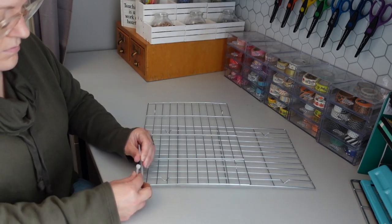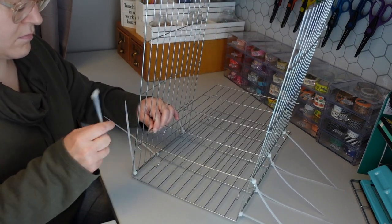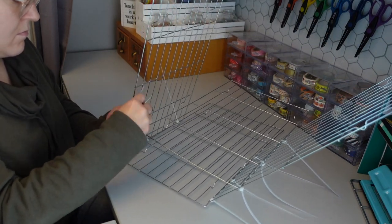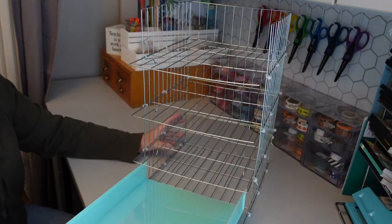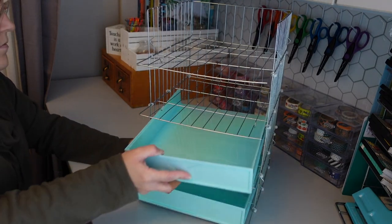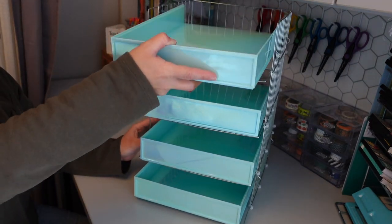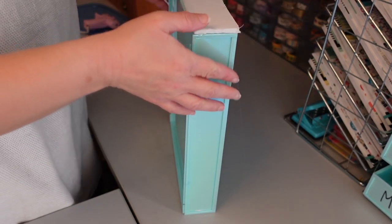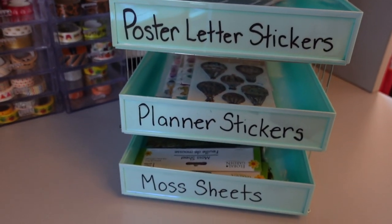That's it for today's Dollar Tree DIY video — thank you so much for watching. I hope you enjoyed seeing how I created this craft room desk organizer using products from Dollar Tree. In the comments below, let me know how you would use this organizer in your crafting space. If you enjoyed this video, please give it a thumbs up and subscribe to my channel if you haven't done so already. Click the bell icon so you're notified when I post a new video. Check out my blog at thriftedlivingblog.com and follow me on Instagram at Thrifted Living. Please like, subscribe, and share — thank you so much for watching, bye!